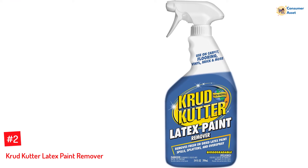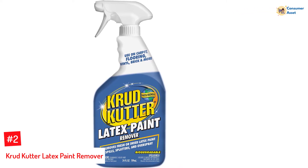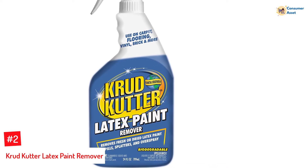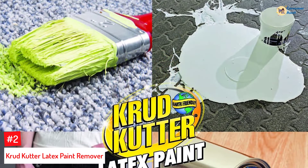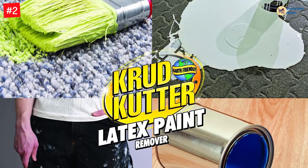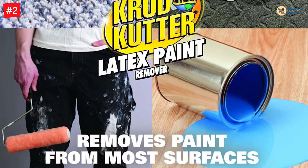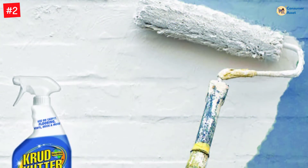Number 2: Crud Cutter Latex Paint Remover. Crud Cutter is a company known for its diverse assortment of cleaning solutions, and its latex paint remover is no exception. The remover works well at removing both fresh and dried latex paint stains found in the interior or on the exterior of your home or workspace. The solution is biodegradable, and with its low VOC, it quickly soaks into the paint and starts to loosen it within minutes of application.